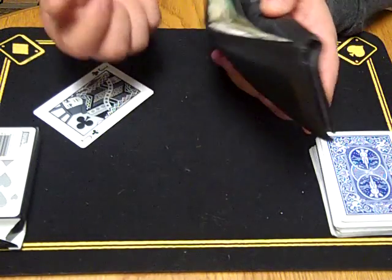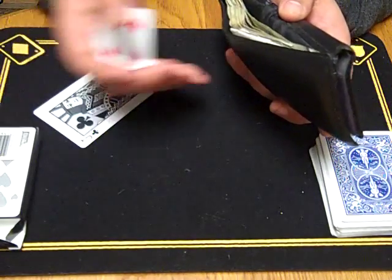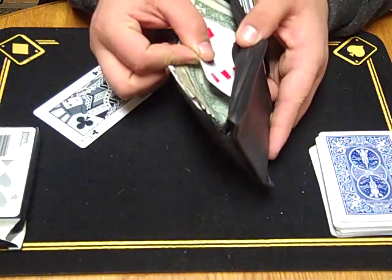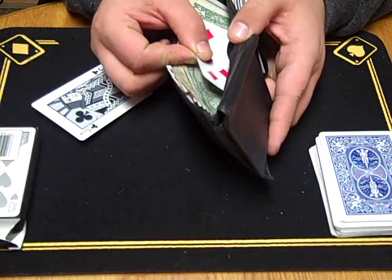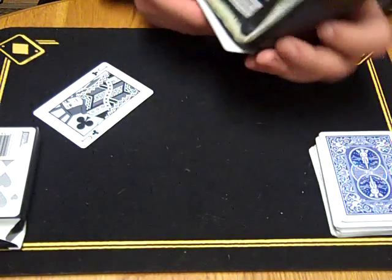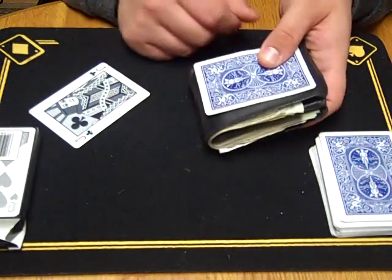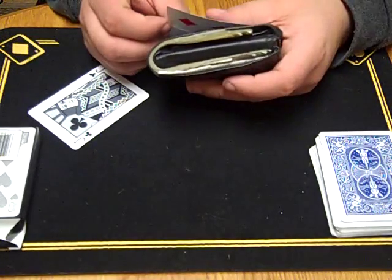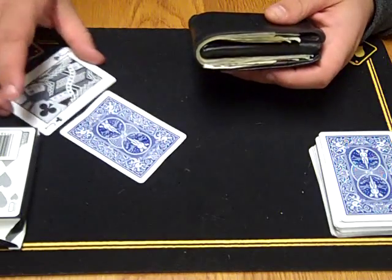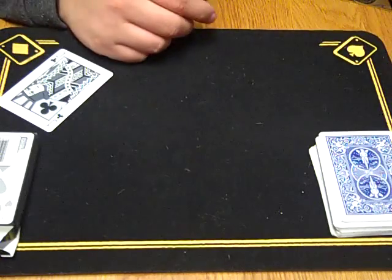Or you can actually just shove it in like this — if you can palm it well and actually get it into their wallet without them knowing. It's kind of hard to do, but you can work that out. Or you can actually put it behind their wallet like that, and then just put their wallet back in their pocket for them after you pick the card out. That works too. So those are two different methods to get that card into their wallet — that force card into their wallet or into their pocket.